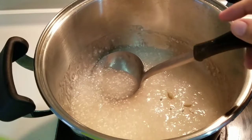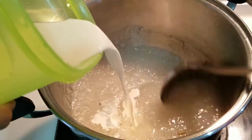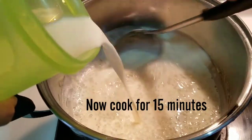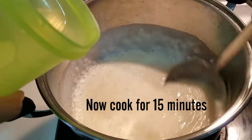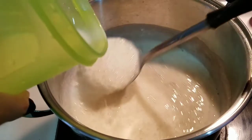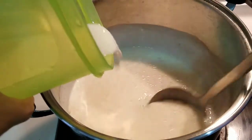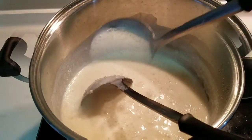Add a little bit of cardamom and mix it in well. Now I will let it cook for 15 minutes. After 15 minutes it should be ready.